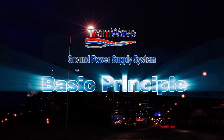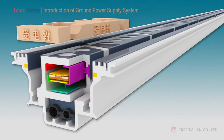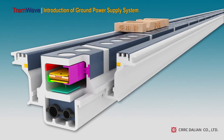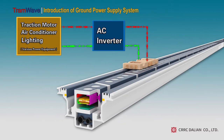Let's look at the basic principle of the tram ground power supply system and its mode of operation. When the energized magnetic shoe moves downward, under the action of magnetic force, the connecting metal piece on the flexible belt moves upward, connecting the positive contact of the power supply with the polarity changeover contact, transferring electric power out through the positive conduction segment and forming a complete loop with the negative conduction segment.